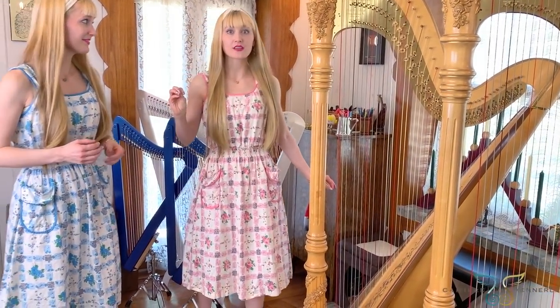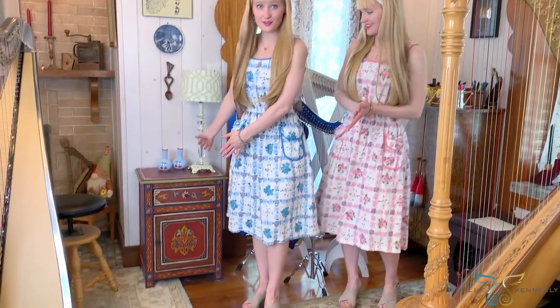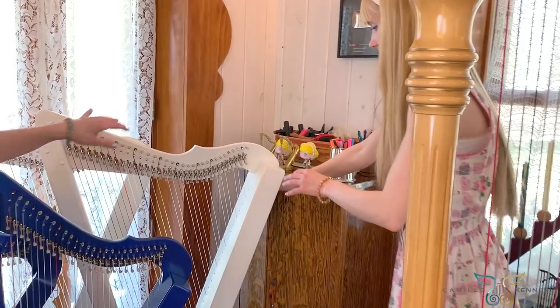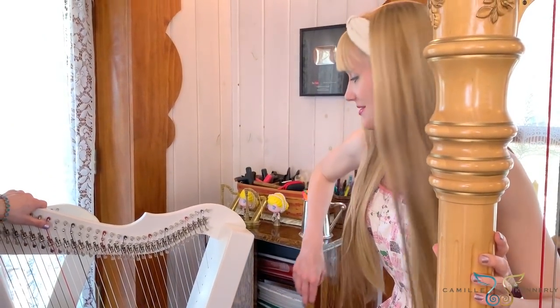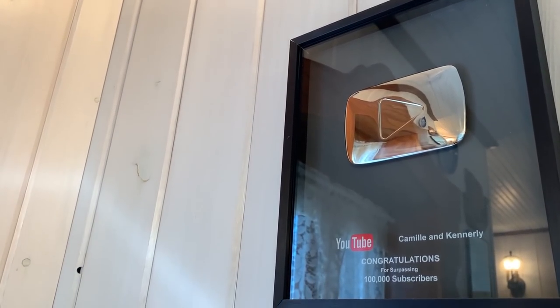We recently discovered the world of online garage sales, which was very exciting. We found this little piece and this rug through an online garage sale and made some harp room improvements. This cabinet actually houses a lot of sheet music — it's an old refinished cabinet originally meant for sheet music, so it's perfect and still used that way today. That is our YouTube silver button — we got it when we hit 100,000 subscribers many years ago. We're still working toward that million, so if you have friends, have them subscribe. We want a larger gold button!